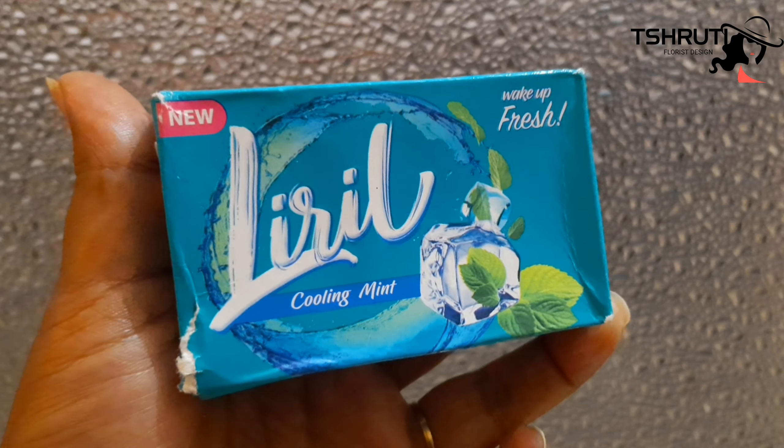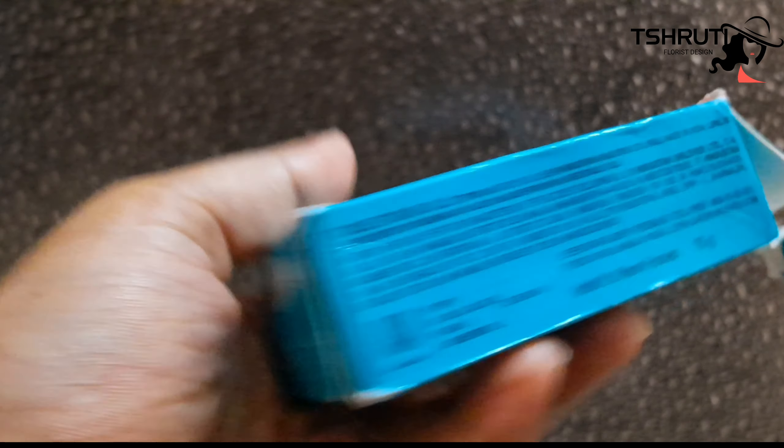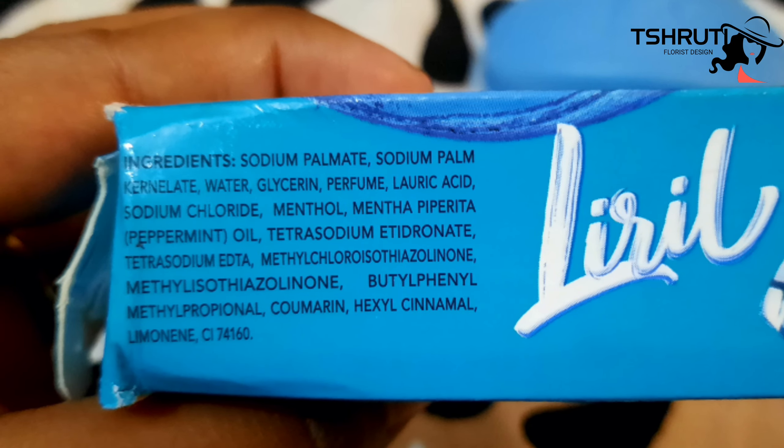If you order online, you have to pay delivery charges. This is the packaging — a cardboard box. The product's full detail is mentioned on it. This is a blue color soap with a mint fragrance. Ingredients include sodium palmate, sodium palm kernelate, water, glycerin, perfume, lauric acid, sodium chloride, and menthol. The remaining ingredients I will put on screen — you can check sodium lauryl sulfate and paraben details there.